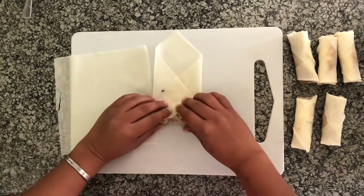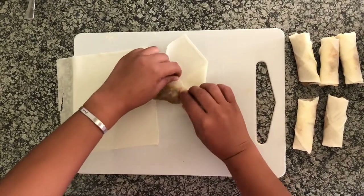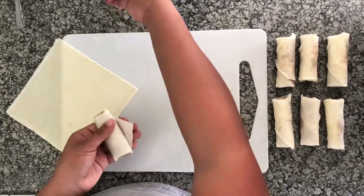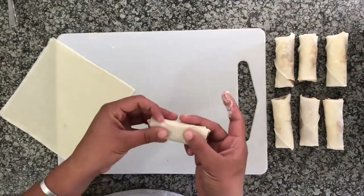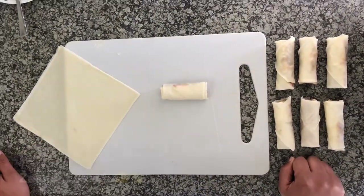As you're rolling up your spring rolls, just keep tucking in the pastry like that. Then take your flour and water paste and stick it together. And there you go — perfectly rolled spring rolls every time!